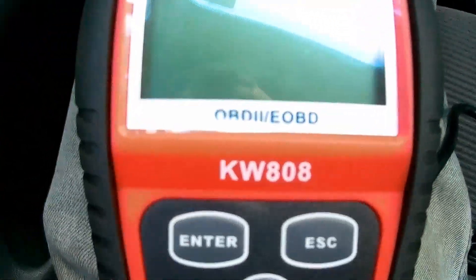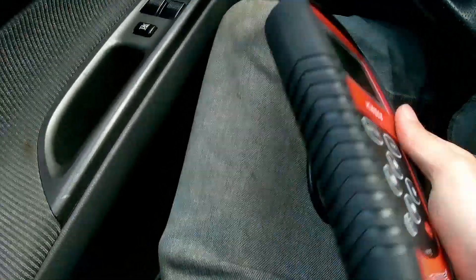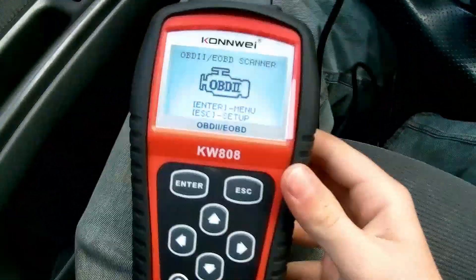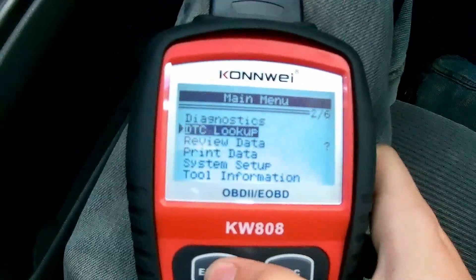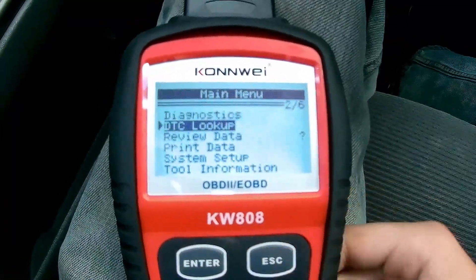The code reader that I have is a KonWi KW 808 — this is an OBD2 code reader. It's very nice; it's got a nice rubber protective case over the side of it. What you're going to do is take your plug, turn underneath the dash. If you've never done this before, you want to make sure it works so you don't mess up any of the pins. This one runs on the car's power, so as soon as you plug it in, it'll come up. You'll go to Enter. For this specific one, you have a DTC lookup — that's going to be a code lookup. So if you don't know what a specific code is, you can type it in with the P and all four of the other codes there.